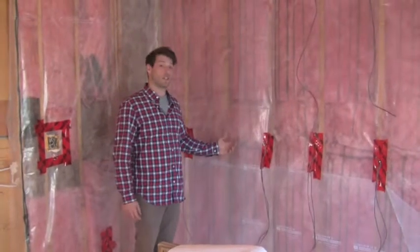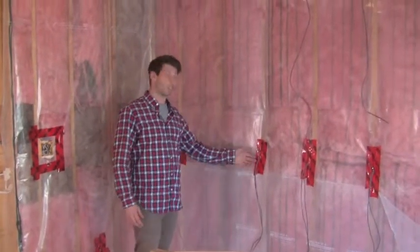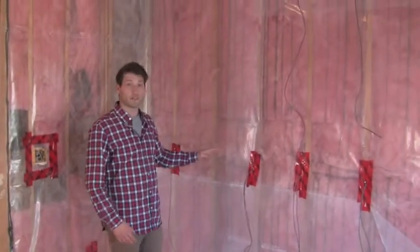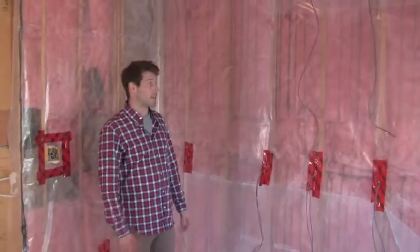This is the wall we were just looking at that was full of millwork, and as you can see we've got all of our low voltage lines already set up. All the measurements have been triple checked and we're all ready to go.